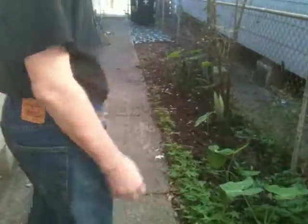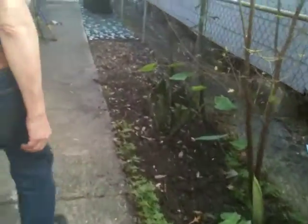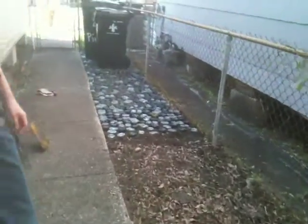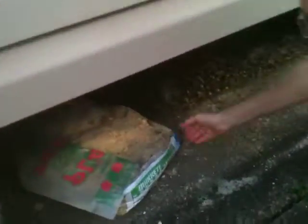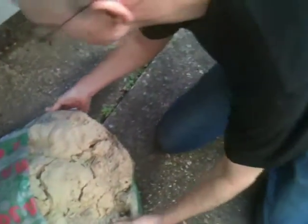I dragged the tools out from under the house. I'm about to drag the bag of sand that we bought last year. I opened it and used a little bit of it last year, then I tucked it under the house. And as a result, it's all wet — it's under the house so it's wet.